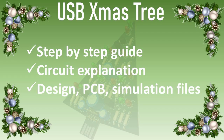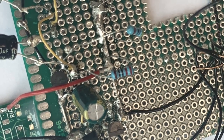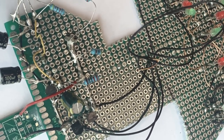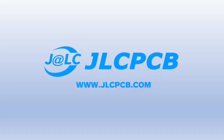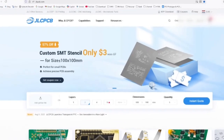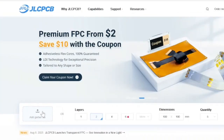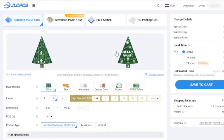Now before we start, a short word about the sponsor of this video: JLCPCB. Is this the final result of your project? Are you spending hours debugging to just find another loose wire? Don't settle for this. Level up with JLCPCB — high precision professional printed circuit boards. The ordering process is very easy. Click here to select your Gerber file.